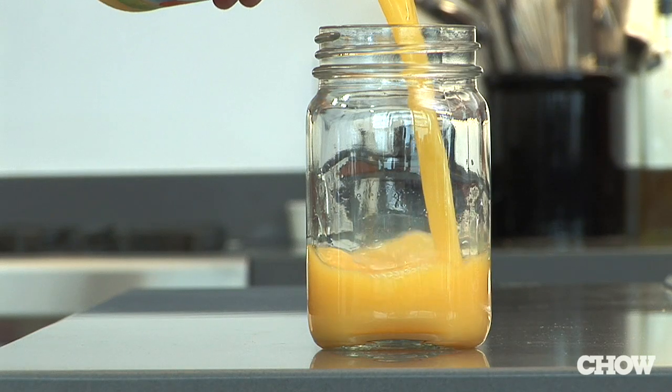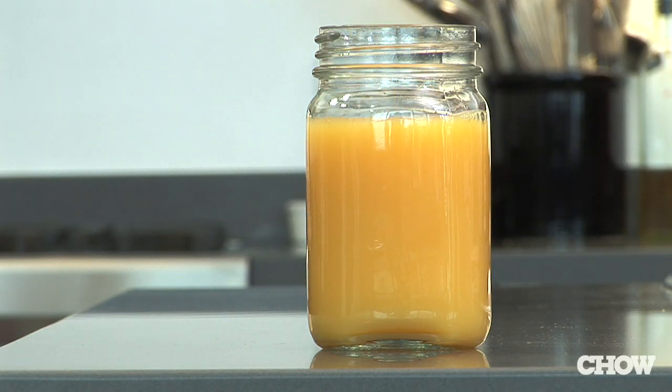So one trick you might want to try is have a glass of orange juice with your bacon. The citric acid in the orange juice will actually offset the damage that can be caused by the nitrates.